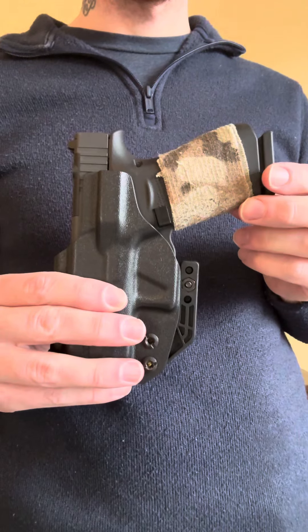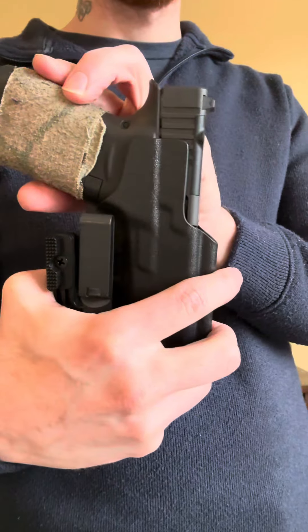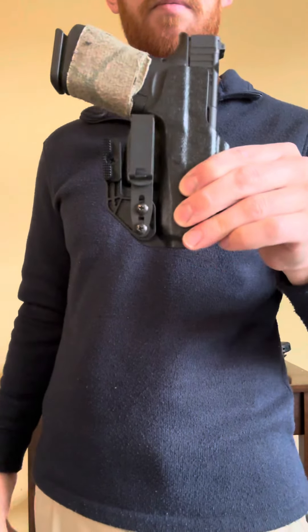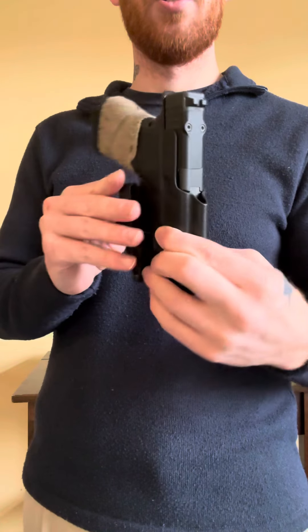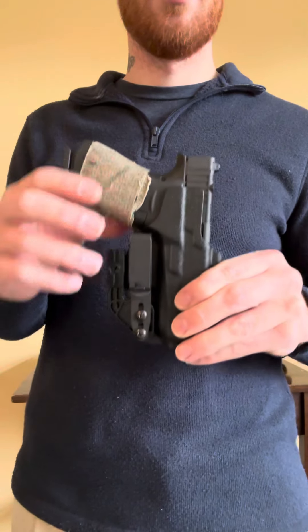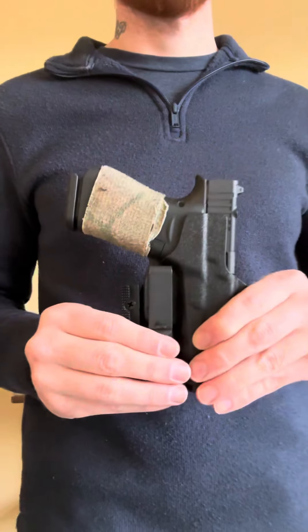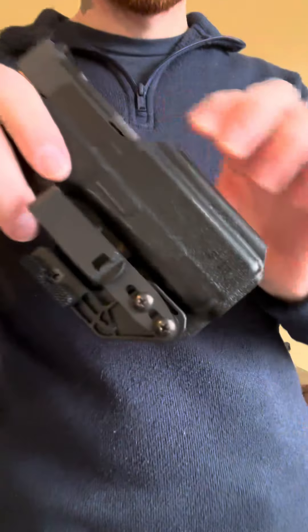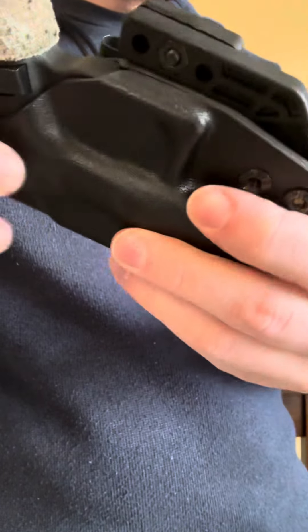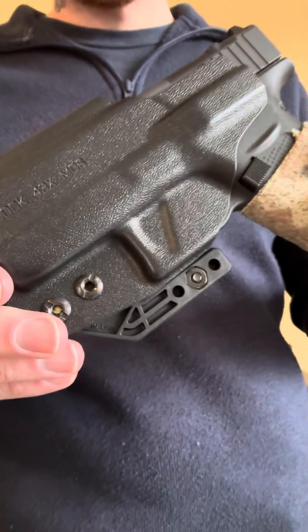It is also cut low enough that you are able to run optics if you choose to do so on your 43X. Overall, it's a pretty good value — $75 for a nice thin, concealable package. You are able to tuck your shirt in around it to get that ultimate concealability. With a button-up tuck-in, you can wear it to church, your wedding, a funeral — it doesn't really matter. Overall, this is the Tolster Oath holster — bringing it up close so you can get a good look.